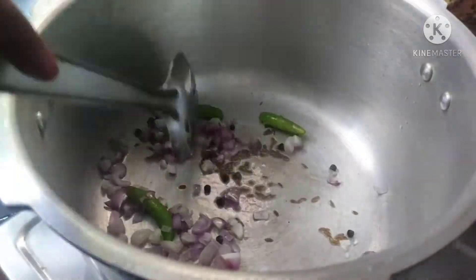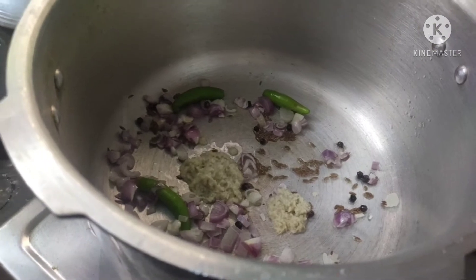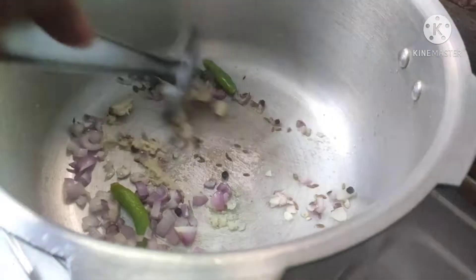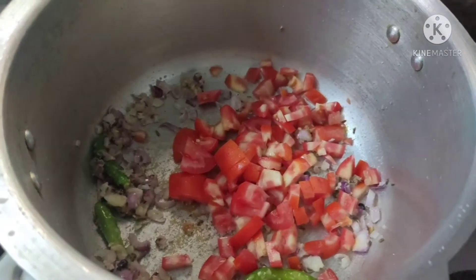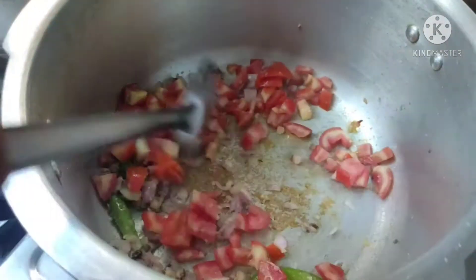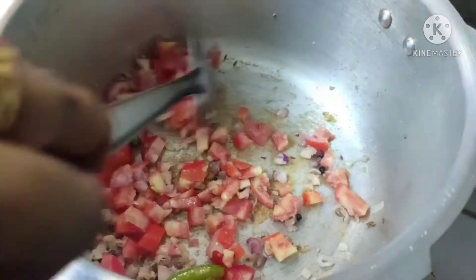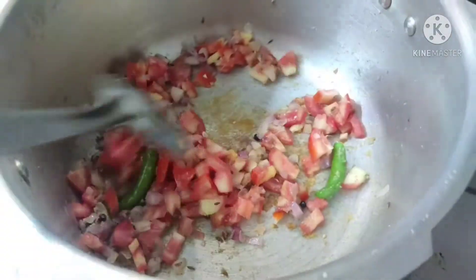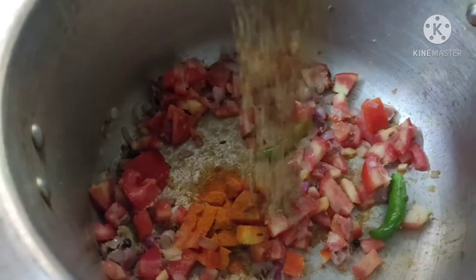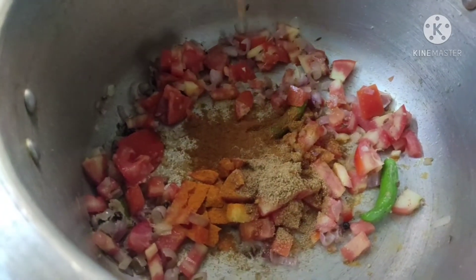Add 2 portions of ginger garlic paste. Add 1 spoon of masala and 1 spoon of garlic masala. Mix these ingredients together.